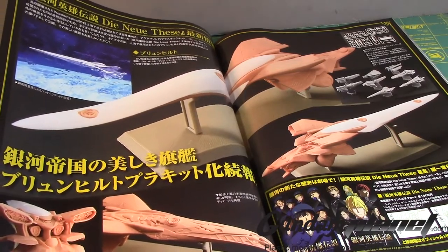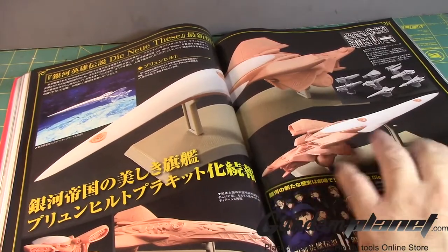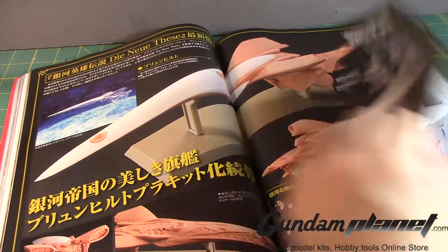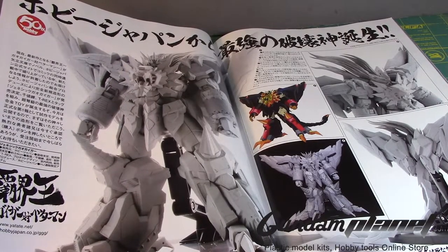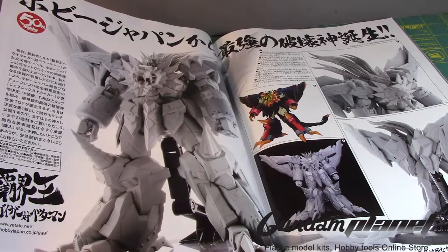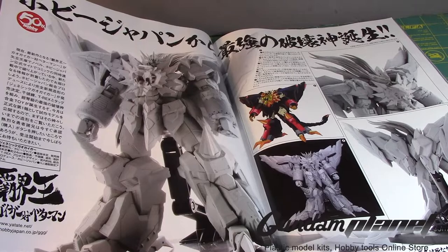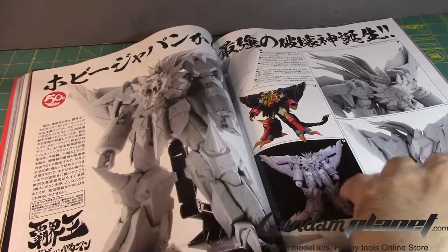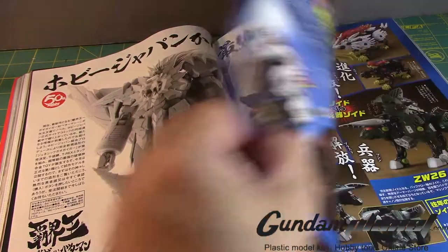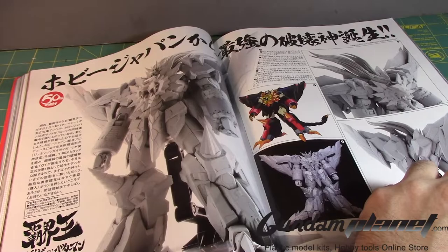This is the Legend of the Galactic Heroes ships — again, another series I've seen a bit here and there but will probably never get into. Here's the Genesis GaoGaiGar — 50 something — I'm trying to see what I can decipher but there's not much here. It doesn't say if it's Bandai, but I have a feeling it is. It's gorgeous though. Doesn't say scale or any type whatsoever.